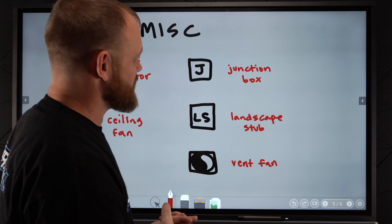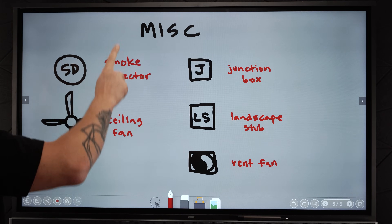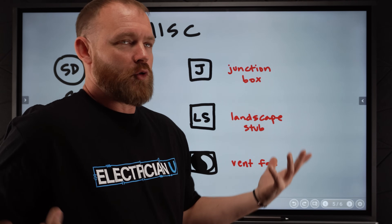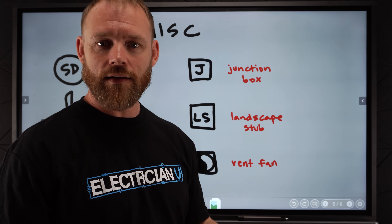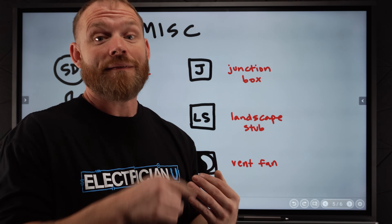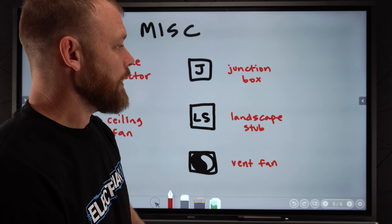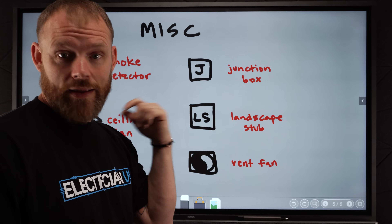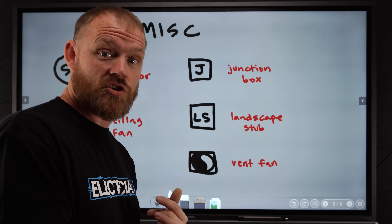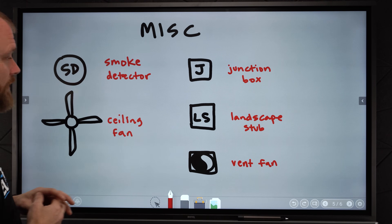Next, these are some miscellaneous things that you might see. We've got SD for smoke detector — you'll see smoke detectors in bedrooms, outside of bedrooms, essentially any room that's got a closet in it, and one on each story of a house. It might have HD instead of SD, which means it's a heat detector instead of a smoke detector. You might see something that says 'combo' or 'CO2' next to it, because there are some codes and places where you have to have combination smoke detector and carbon monoxide detection. But either way, it's going to be some sort of symbol like this.